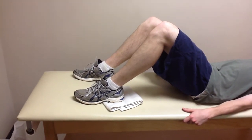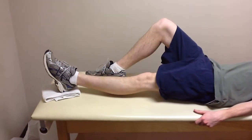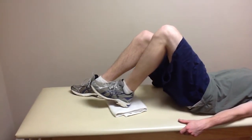To perform a heel slide, lie on your back with your knee bent. Allow your leg to straighten and pull your heel back towards your bottom as far as you can. Hold, as instructed by your therapist, and repeat.